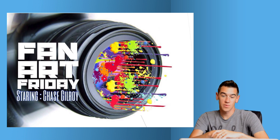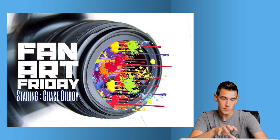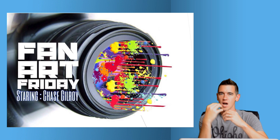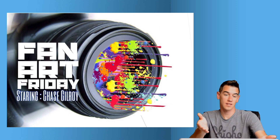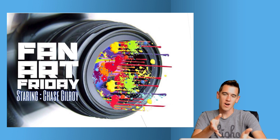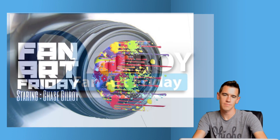Caleb — I thought this was one of the most creative submissions. He got really deep in there and did a close-up shot of a DSLR camera with lots of cool little colors coming out of the lens. I really like the font you used for 'Fan Art Friday starring Chase Gilroy' — nice touch. The colors coming out of the lens was a really cool, very creative idea.